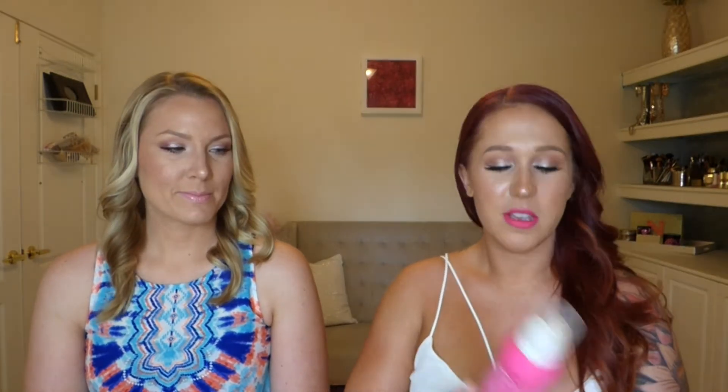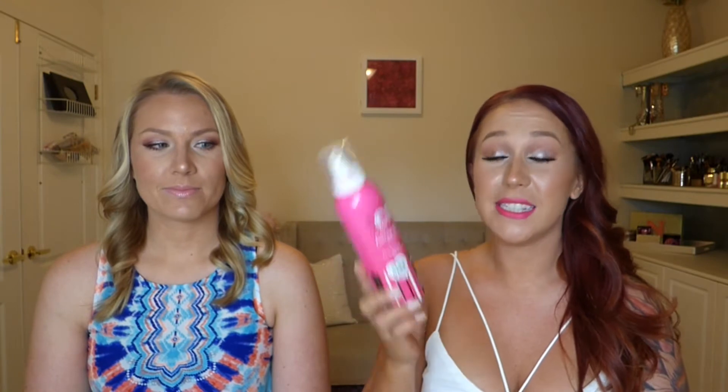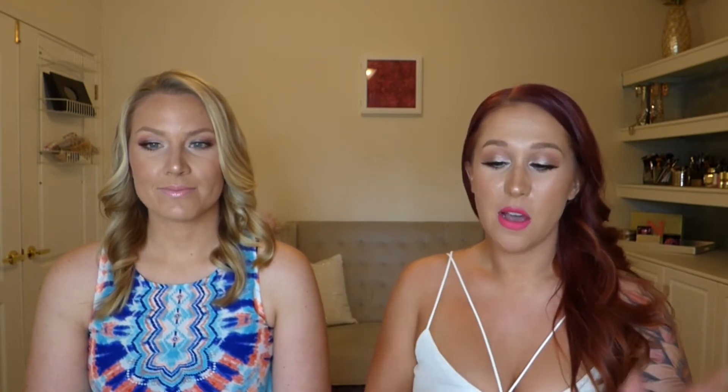Hey everybody, welcome back. So today I'm here with a review for you on the Coco Brown sunless tanner. This is a one-hour tan mousse. Coco Brown actually contacted me and asked me if I would be interested in reviewing this on my channel, and of course I said yes because I'm always in the market for a new self-tanner. I get very tired of them.